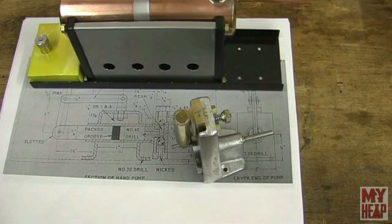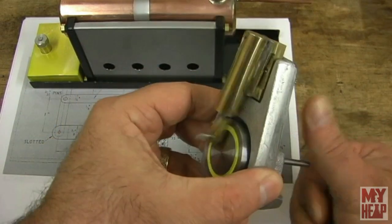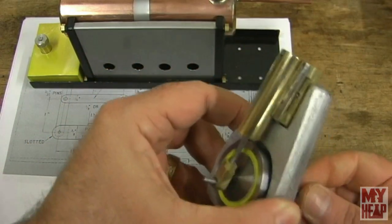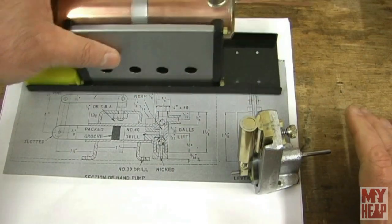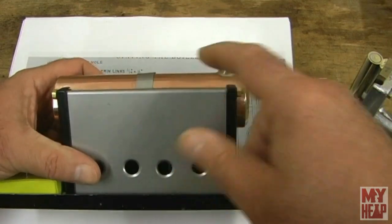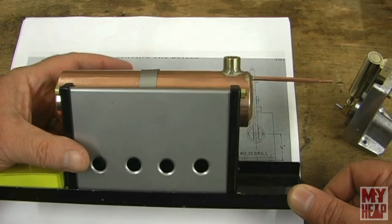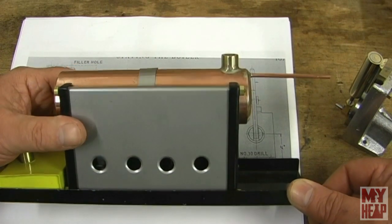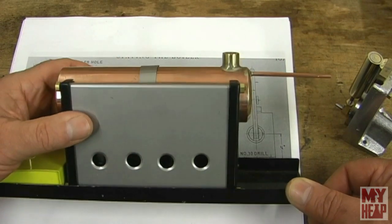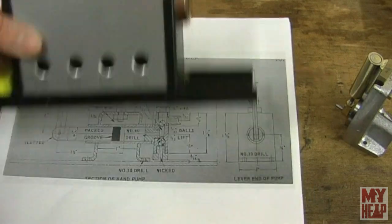Hey guys, Joe Hildreth here from myheap.com. I've been working on this little Kenneth Wells steam engine and the engine is done - runs pretty smooth, had a bit of a tight spot but it's coming along. There's still more work to do, but before I can progress any further I need to test the boiler to make sure it doesn't have any leaks and will hold up to pressure. To do that I need a boiler test rig, which means I'm going to have to make one, and I'll need some sort of water pump to hydraulically test it.